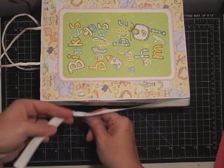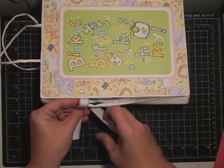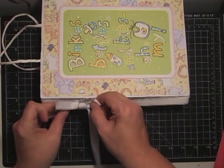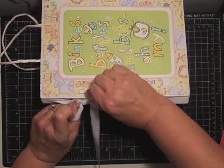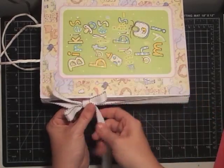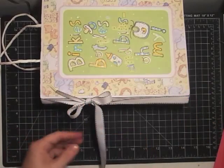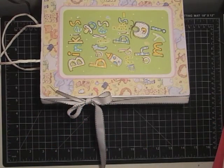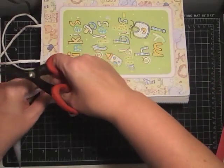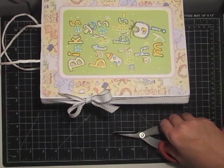I suggest you go ahead and tie your bow first before you adhere it down on the inside. The reason for that is you want to be sure you have enough ribbon, because a bow can sometimes cause you heartache and you have to really struggle. Sometimes you need a little extra ribbon, and this way you can tie it and then roll it to where you want it on the book. You will want to do something to keep it from opening — you can run glue into the knot or run a stitch through the knot.